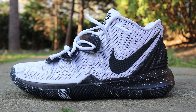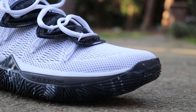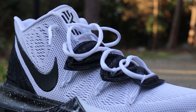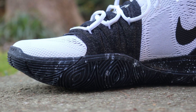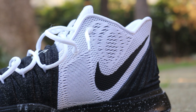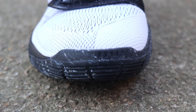Nike Kyrie 5 in what has been dubbed the cookies and cream or the Oreo colorway. I like these. They definitely have sort of that East Bay team colorway vibe going on. They're a little bit toned down, definitely remind me of some of the Kyrie 4s that dropped. This colorway is actually almost an inverse of the black magic colorway, which was one of the first two colorways to drop. So where you have white on that shoe you've got black on this shoe and vice versa.